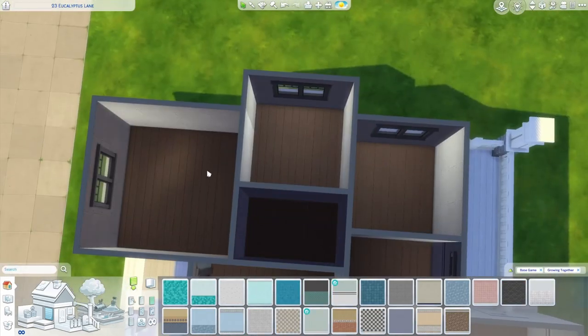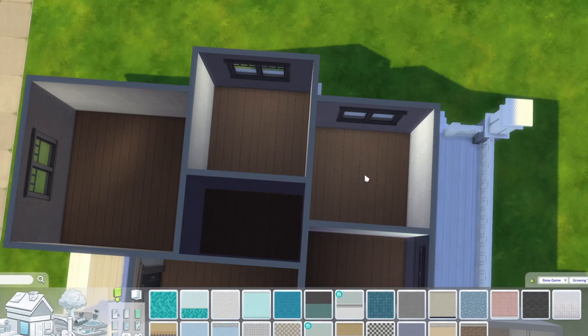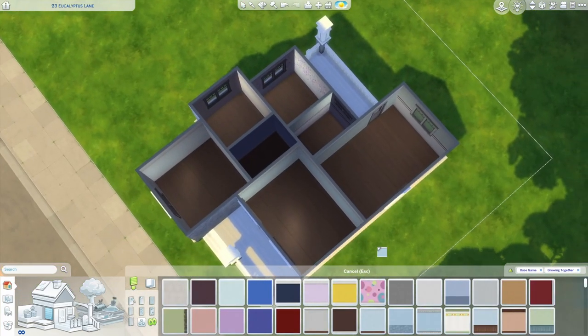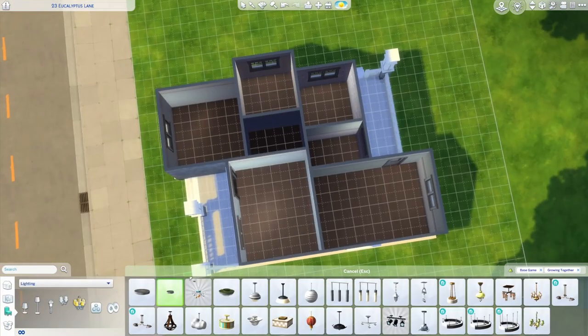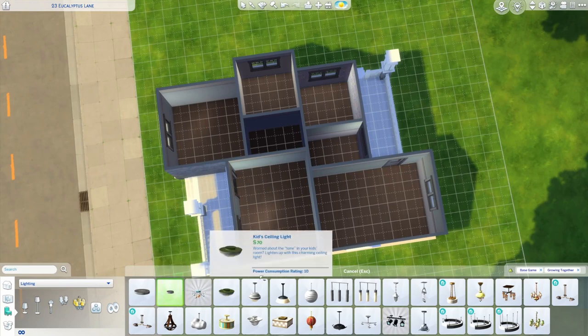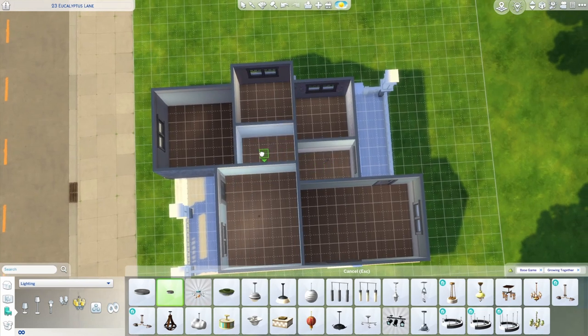I'm going to furnish these as a main bedroom, a nursery, and a child's bedroom. Of course, how you decide to furnish is totally up to you, but this gives you something to work off of that fits within a starter budget. About now I should start adding some lights. With this super subtle saucer light at 50 simoleons, it's one of the cheaper lights and you really only need about one per room — a huge money saver. I probably don't even need one in the hallway since we're going to add an arch.